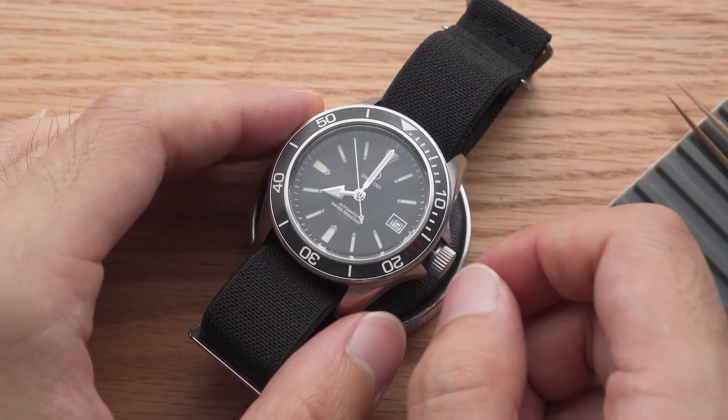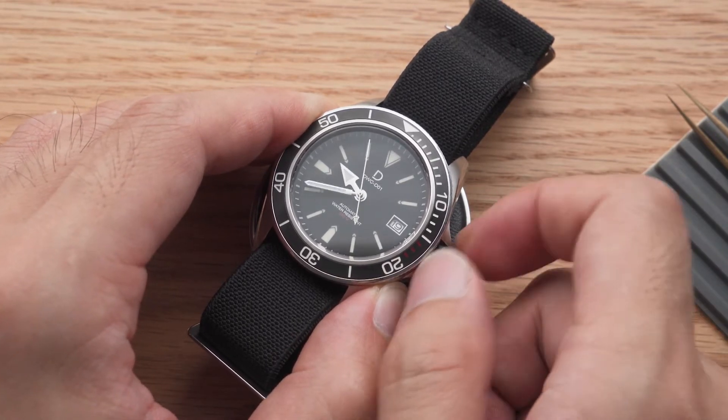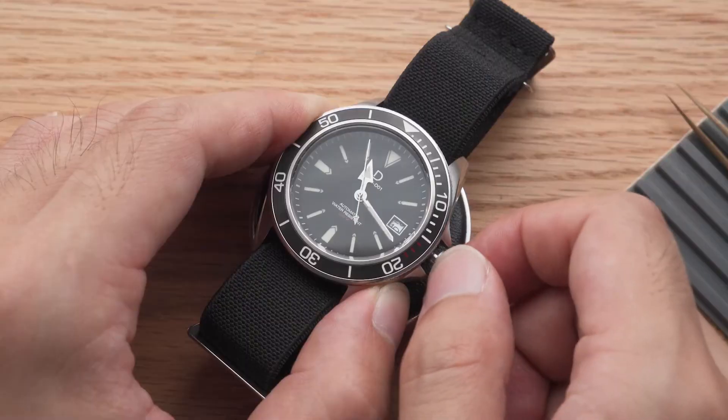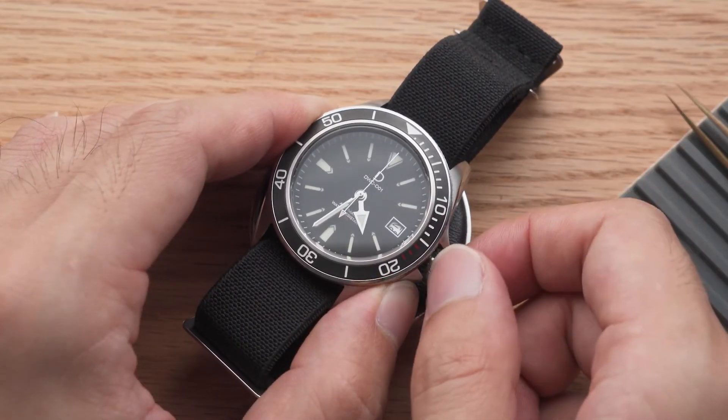Here's another example: if I'm not sure whether it's 8am or 8pm on the watch, I set the time forward towards midnight. The date starts to transition, so I set the time forward until it's past 4am. Now I can set the date.